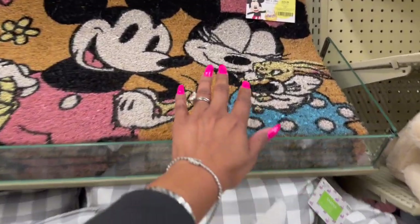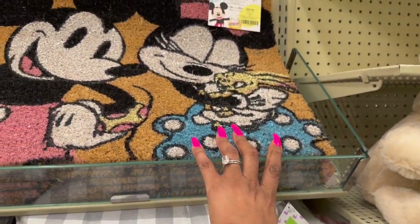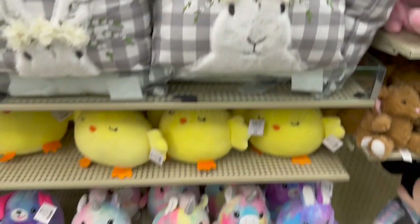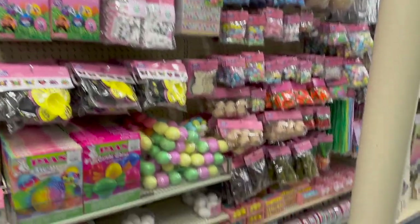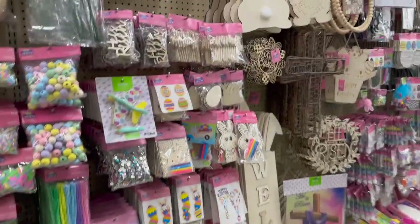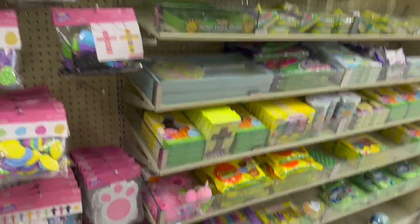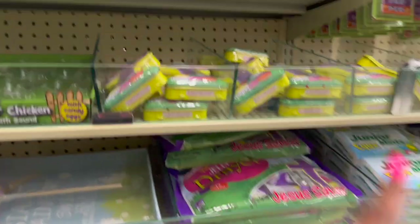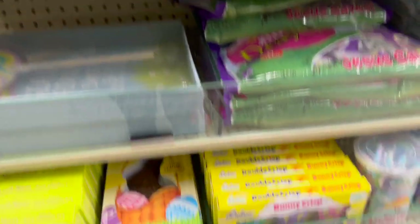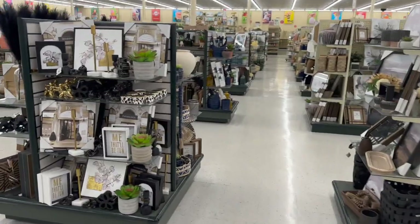These Easter eggs are different from last year — $25.99. Mickey with an Easter basket and Minnie holding the Easter bunny — $25.99, really cool! They have a ton of Easter fillers and DIY stuff which is cool — I'll cover that more in my next video. They even have Easter candy here, but it's a bit pricey — $1.69 for some items, $7.99 for others. You can probably go to Costco and get it way cheaper.